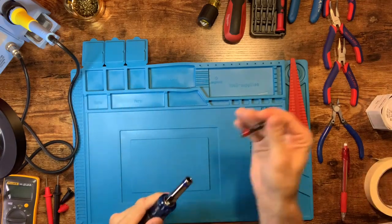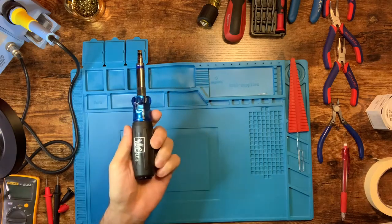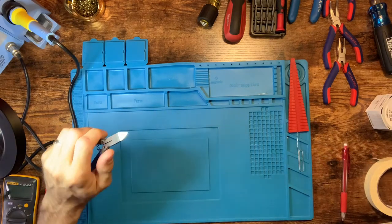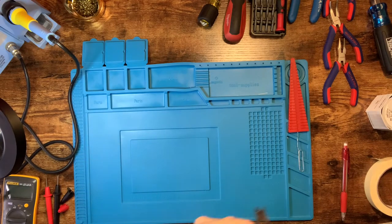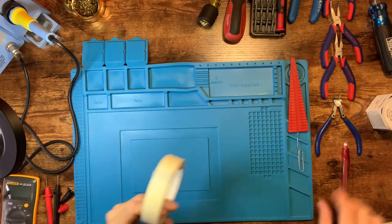A nut driver is not absolutely essential but makes your life easier — here's a multi-one. Super important is a really good sharp set of trimmers. I can't tell you how many times these have helped me when I had a little too much solder — just cut it off the back end so I don't have a potential short.